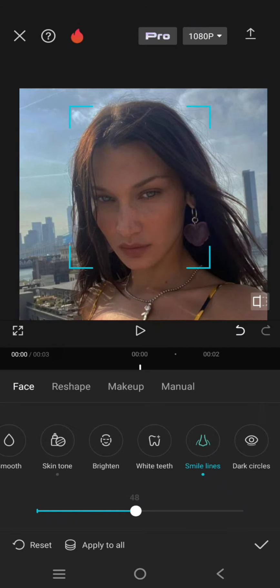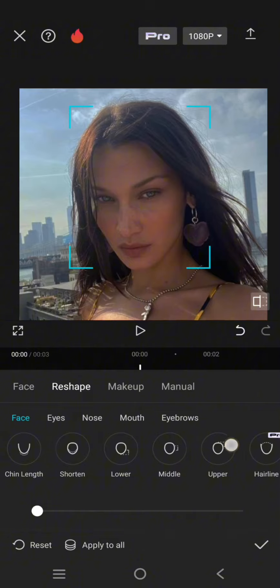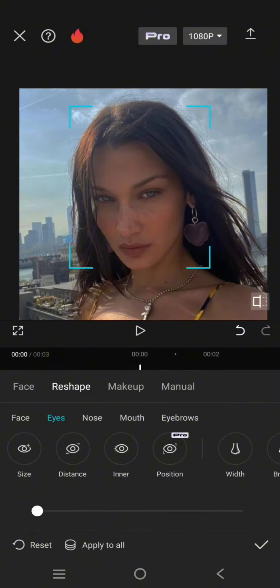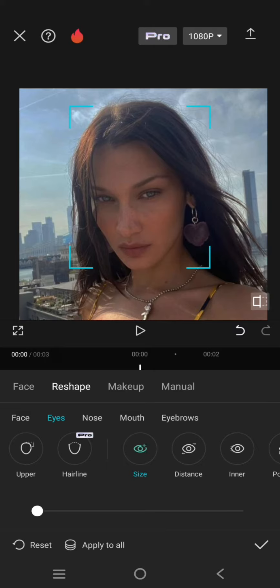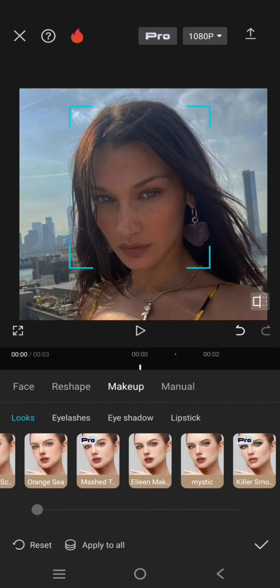Let's try the reshape option. For example, I'm going to edit the size of the eyes. Click on eyes, click on size, then swipe to the right like this.